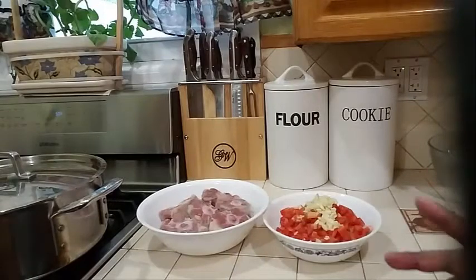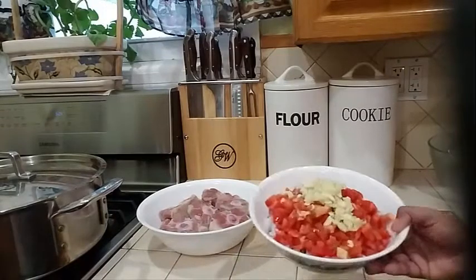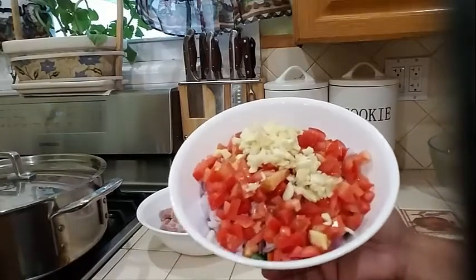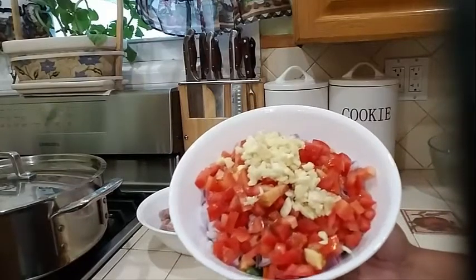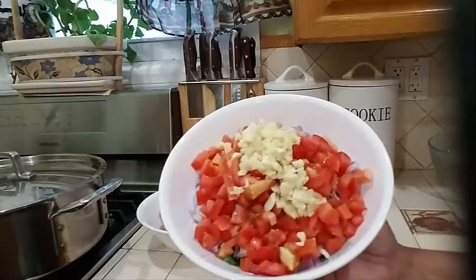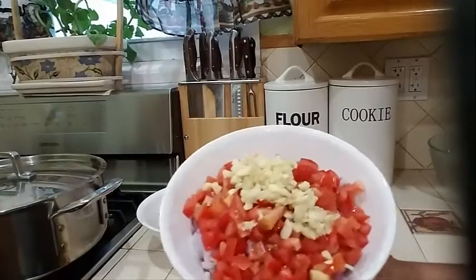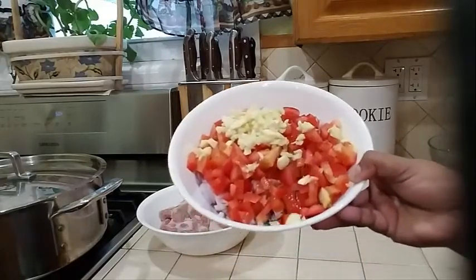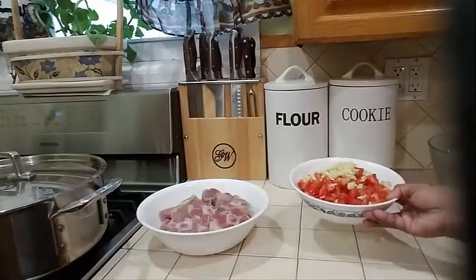Into my bowl I have my oxtail. And what I have in my dish over here to marinate the oxtail: I have some tomatoes, garlic, onion, green chili pepper, scallion, scotch bonnet, parsley, fine leaf thyme, and broad leaf thyme.